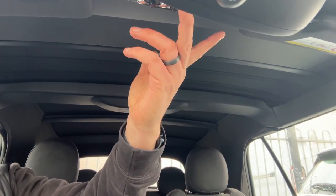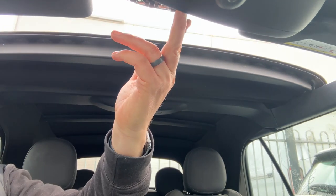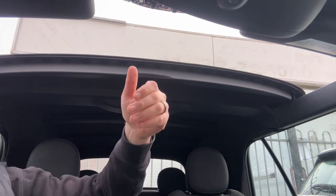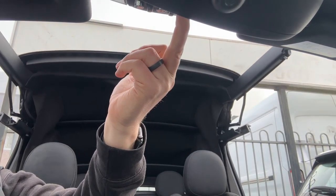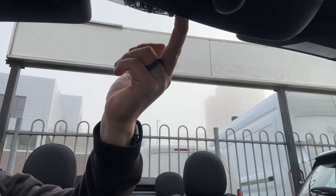The last thing I want to talk about is the roof. We have a button up here that will open the front section of the roof first, so it stops just there and becomes a kind of sunroof. Press the button again and do the same thing — this time all of your windows will go down and the roof will fold back completely, as you can see. Very quick to do.